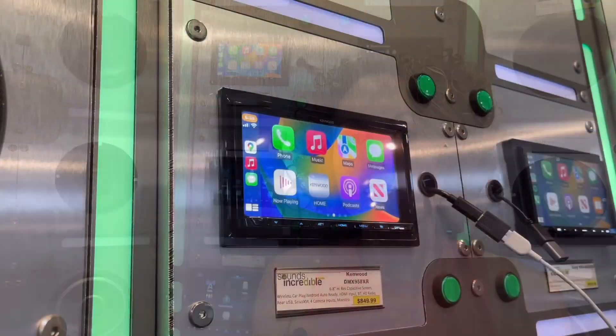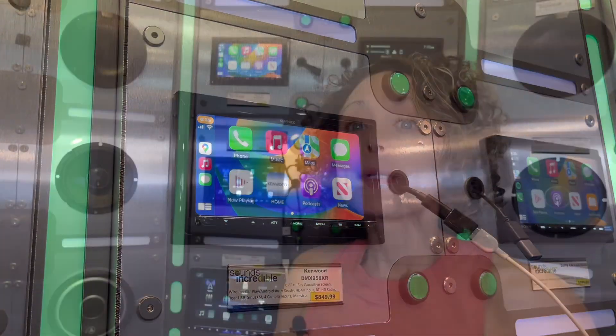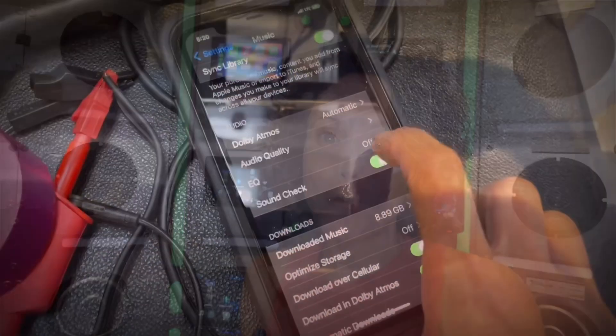Hey everyone, today at the shop it is round two of the DMX 958XR preamp testing, this time with Apple soundcheck turned off. I'll be testing the preamp both wired and wirelessly with Apple CarPlay just to see if there's any output level difference, and I'm also going to try Bluetooth only. Let's do it and see what we find out.